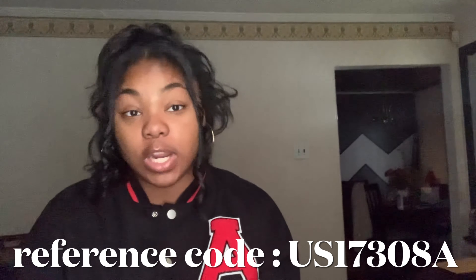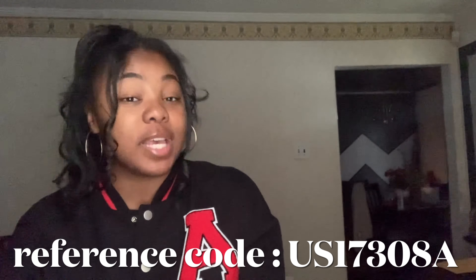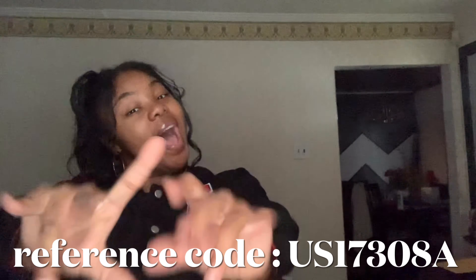That's all I have for you guys in today's haul! I hope you enjoyed. Make sure you use my reference code to get extra money off your purchases, and stay tuned — videos drop every week at 6 o'clock. Bye!